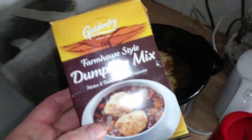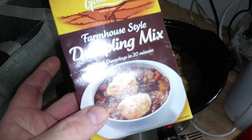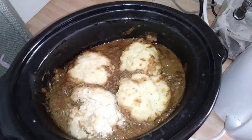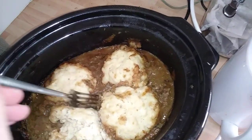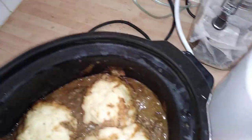Hi guys, it's Sweet Tooth here. Today we're looking at Golden Fry Farmhouse Style Dumpling Mix. Now this has been done all night. It's really, really nice. Tastes lovely. We're going to finish this off in the oven.